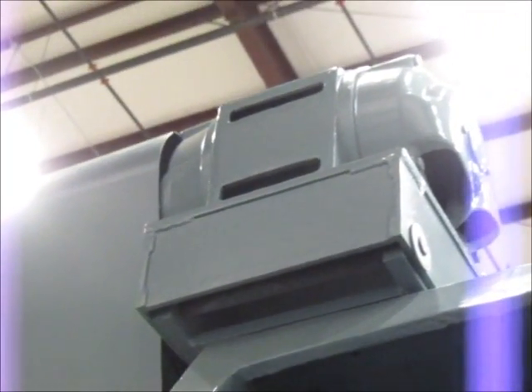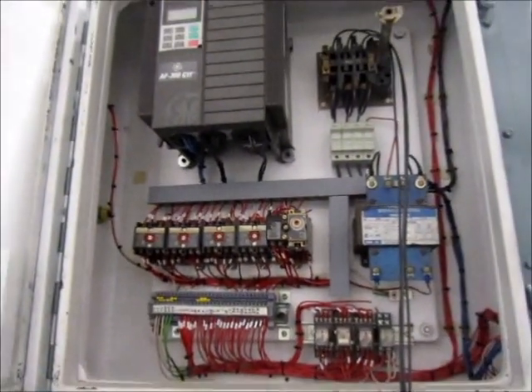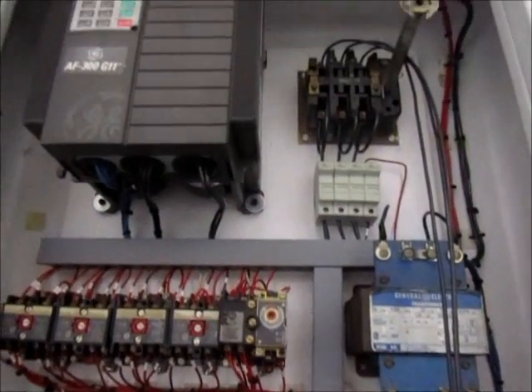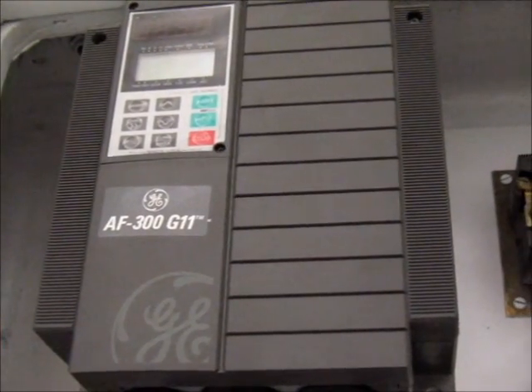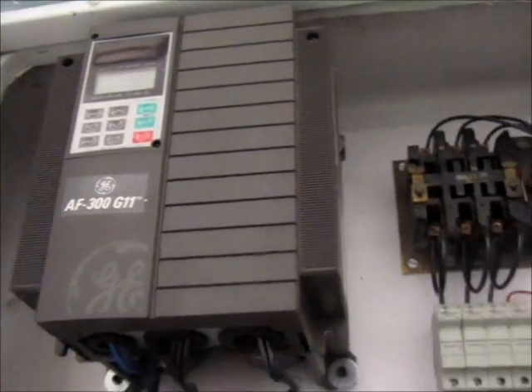Right here is the motor. And inside here is the control panel — there is a print as well for this. And here's the drive: it's a GE AF300 G11 drive for the motor, which makes it variable speed.